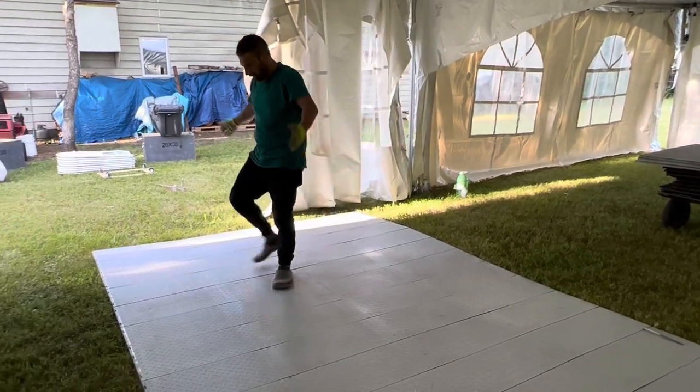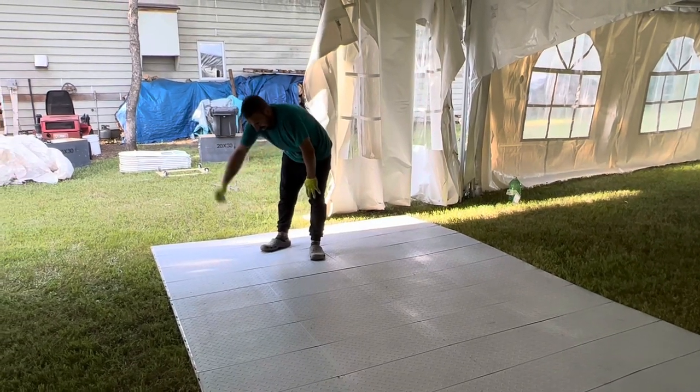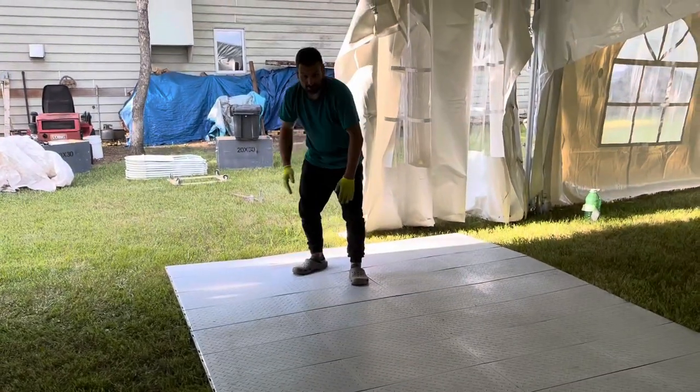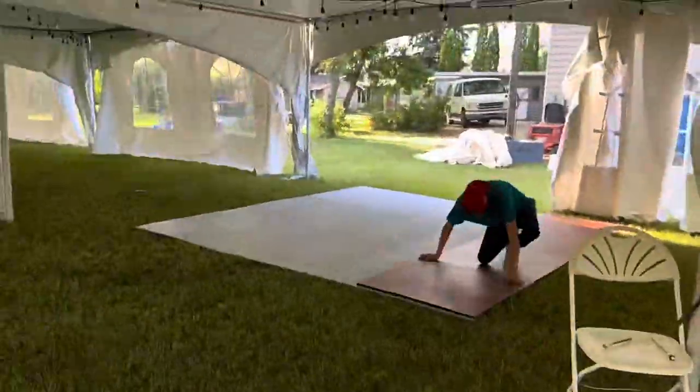The sunlight and air get through so the grass doesn't die — FastDeck 2.0. Now we can put our dance floor on top and it makes a level surface.